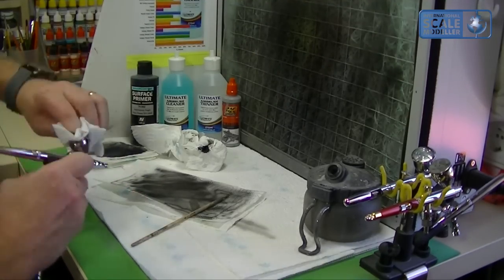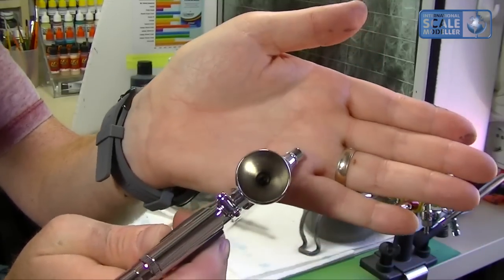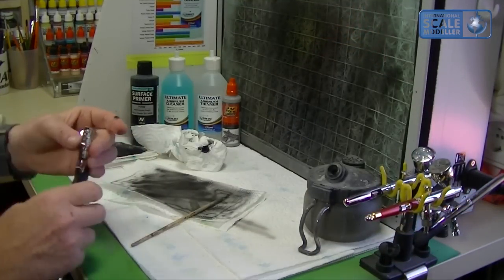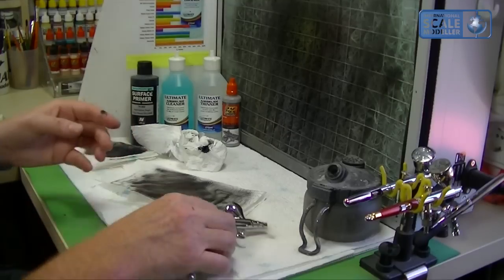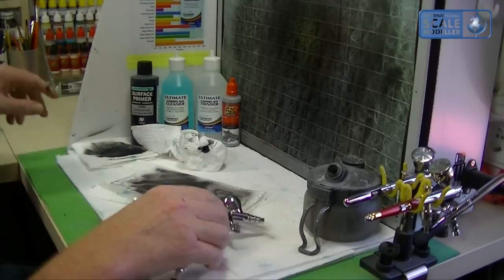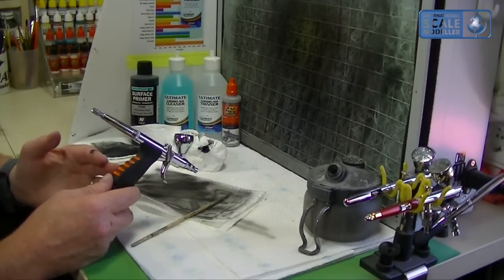That's come up very nicely — nothing unusual, no residue around the needle housing or guard. I really like that; I think it's going to be fantastic for laying down primers. So let's move on to the final thoughts.